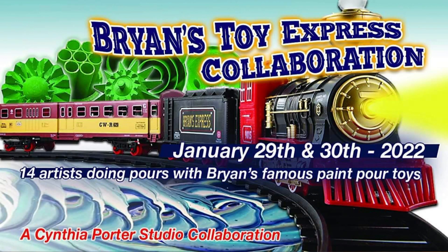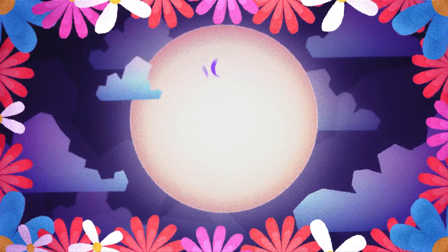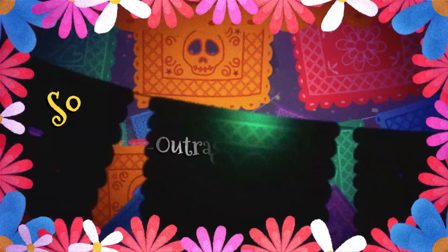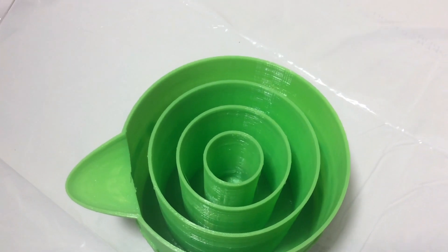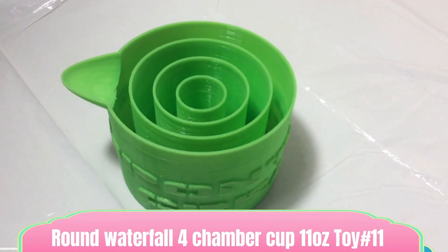Hey, I'm Holly. Thanks for joining me here at my channel. We are in the midst of an amazing collaboration celebrating these amazing toys that Brian of the YouTube channel Spontaneous Creations by Brian created. In this collaboration, I'm going to be using the toy that I chose, called the Round Waterfall 4-Chamber 11-Ounce Cup. It's toy number 11 and you can find it on Brian's Etsy shop — I'll link the store in the description below, along with the links and channel names of every artist in this collaboration.